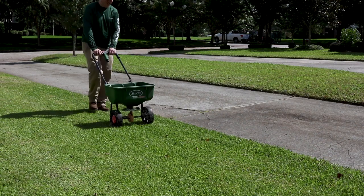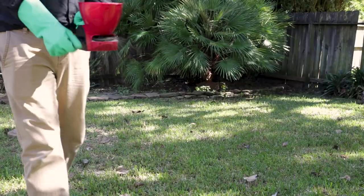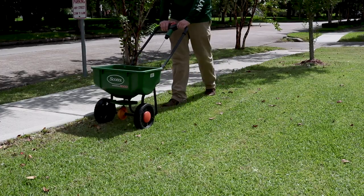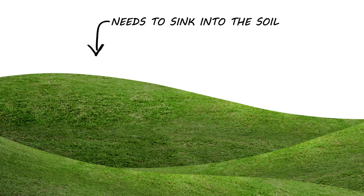Bifen LP has a long residual effect because the chemical seeps down into the soil. Due to this, anything that displaces the soil, like flooding, will remove the product from the soil and you will need to reapply. Bifen will not stick to foliage or elevated areas. This product needs to sink into the soil to be effective, so elevated areas with high amounts of runoff or erosion will render the chemicals ineffective.